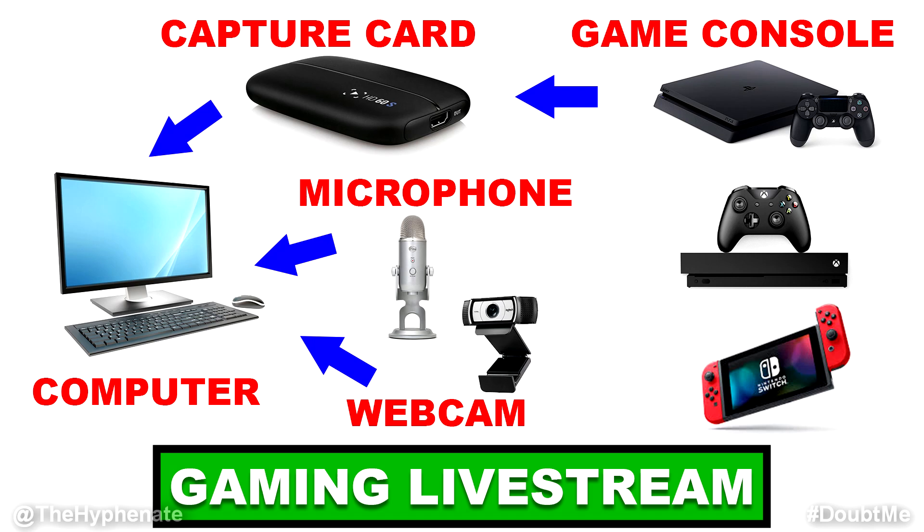Here are the main components. You're going to need a console — for me I use a PS4. You're going to need a game capture card — for me I use the Elgato HD60S.